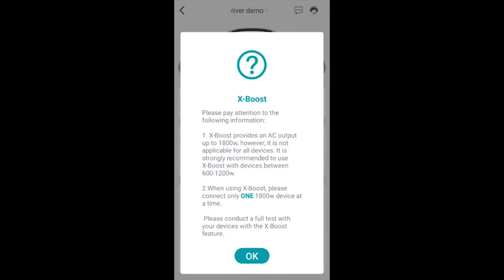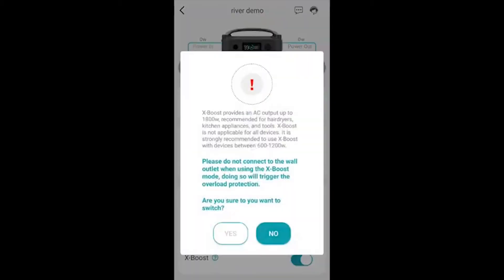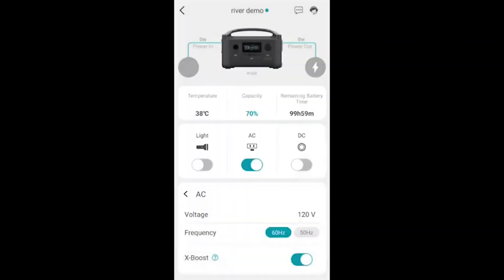So that's very doable. Turn it on — it's going to give you a little warning, tell you all the things. The one time that this will not work is if you're charging the pack at the same time. So we're going to select yes. X-Boost is on. It now stays on and that's how I run this thing all the time.